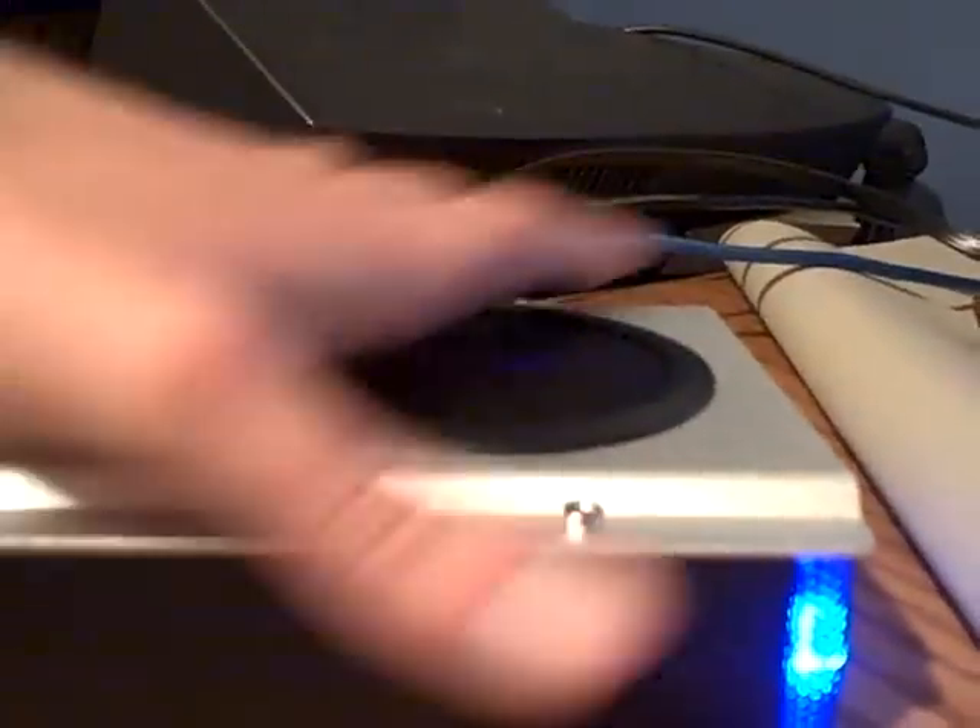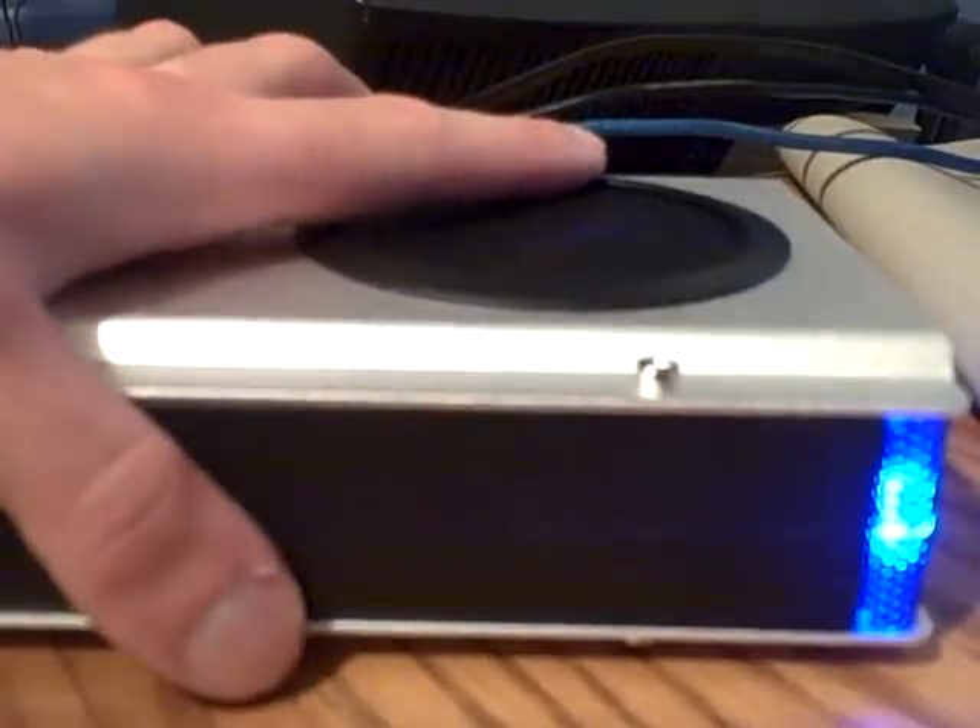The metal enclosure is nice and toasty, so it is dissipating heat well. But let's turn on the fan now, and in a few more hours I will tell you how far the temperature has decreased.